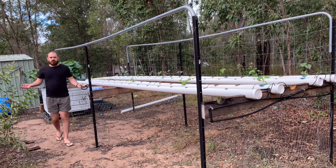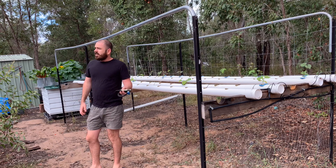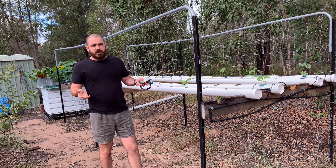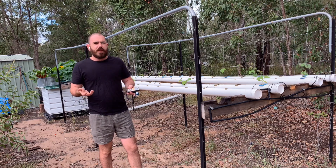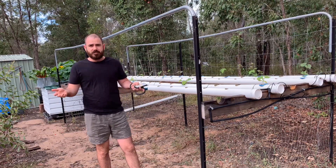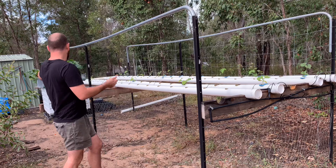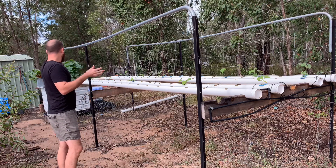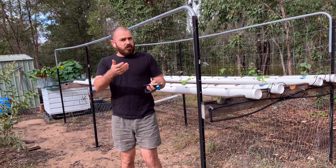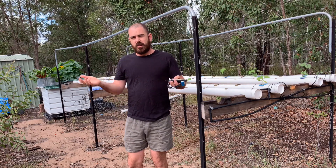It's currently 21 degrees here and it's a very overcast day, so there's not going to be much sun. We'll be able to take readings on a cloudy day and perhaps compare them to readings on a sunny day. Let's take some readings on the beans and all of the plants in the flood and drain, and have a look at how the inverse square law affects the quantum sensor in an outside environment.